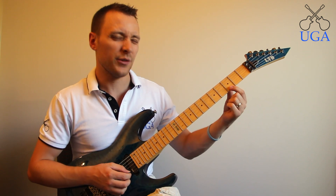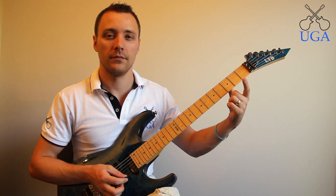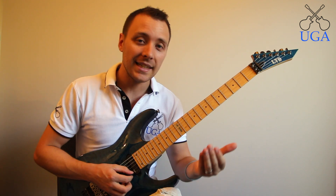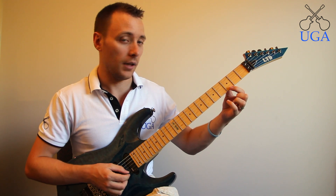It's important when doing this not just to lift your finger off, because that will only do this. Sure, we can kind of hear it there, but we don't actually hear the note being played again. We want to hear the note being played a second time, like so.